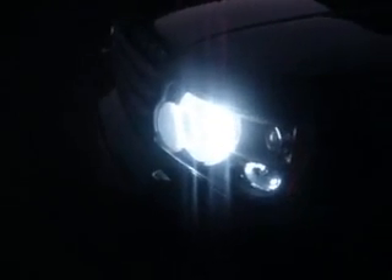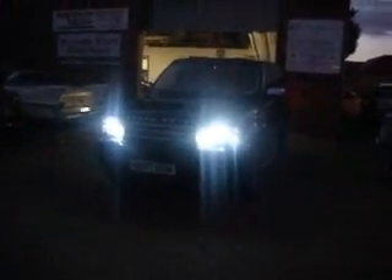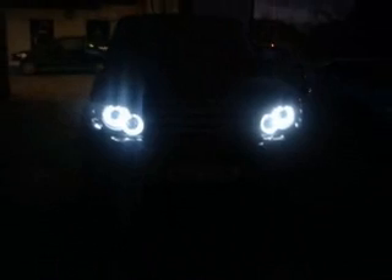And here's the finished effect. Obviously it's so bright that the camera can't even capture the Angel Eyes. Let me go a bit further back and reduce the brightness. And here we have the Angel Eyes on the Range Rover, finished.